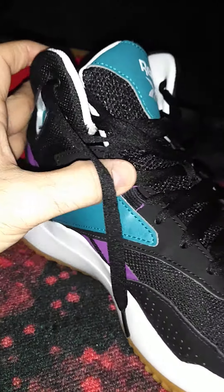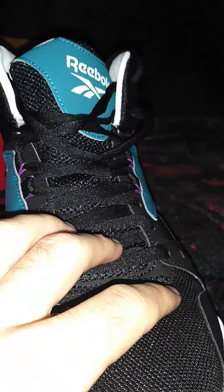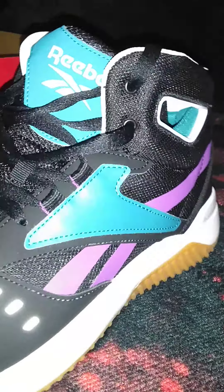I like this colorway. It's like a Miami Vice, Miami Heat colorway.